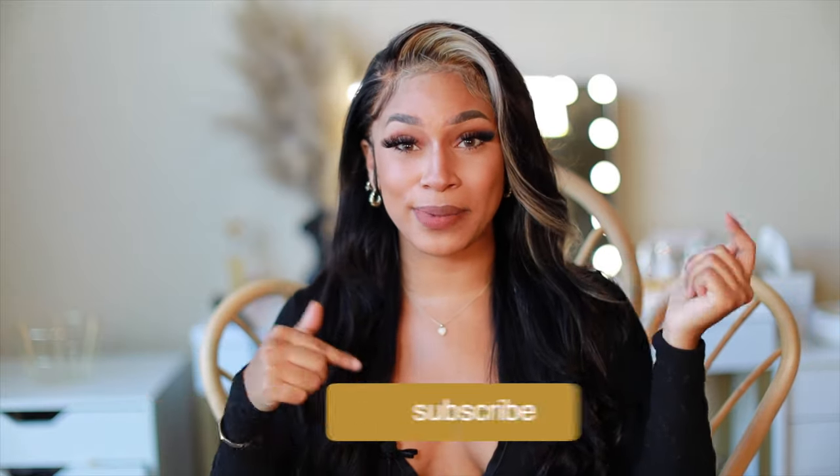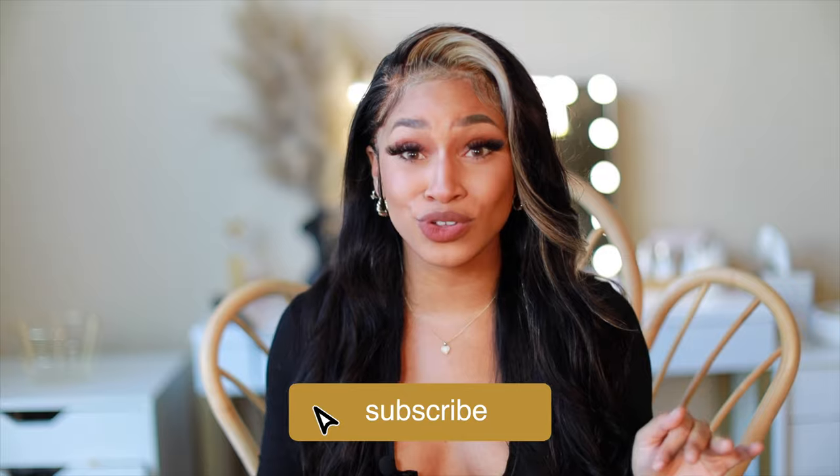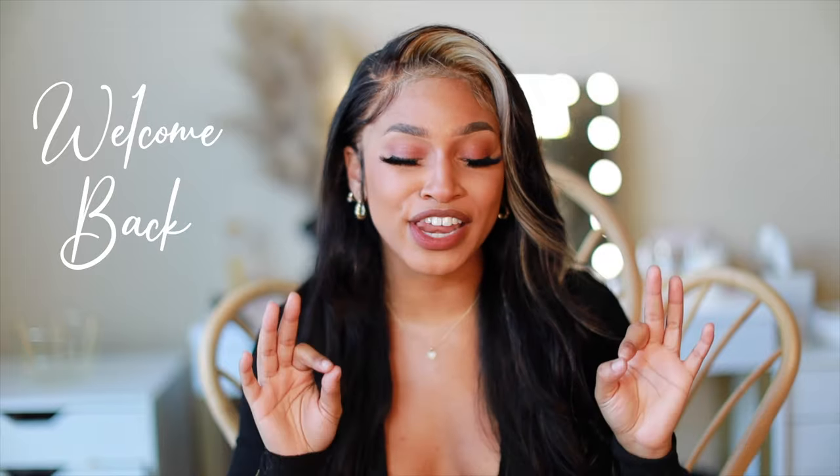Hey you guys, welcome back to my channel. If you don't know who I am, my name is Reesey. This is my beauty channel where we come to slay, especially on a budget. If you're new, don't forget to hit that red button down below, turn on your post notifications and hashtag ReeseyGank down in the comments below. And if you're an OG, welcome back babe — I have another hair review slash tutorial.